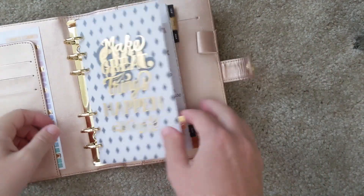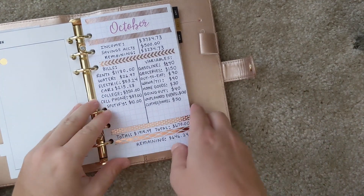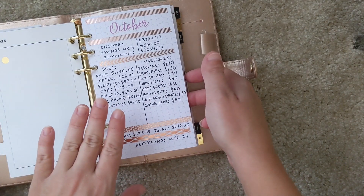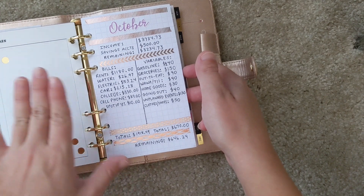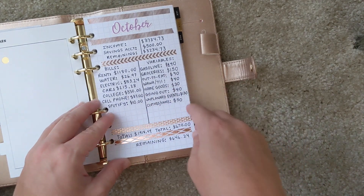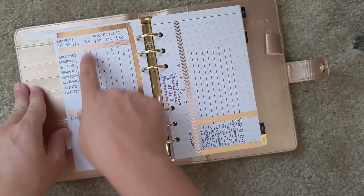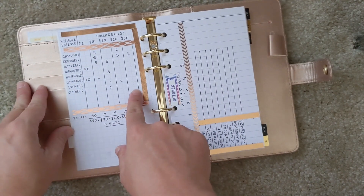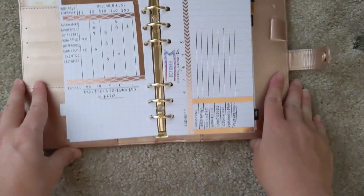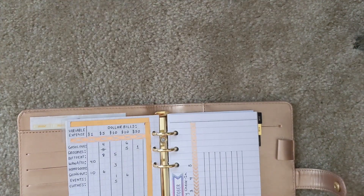Back to my budget — I got so excited with my new planner that I washi-taped everything and filled in all the numbers before recording, so next month I'll record myself writing everything out. I've already broken down exactly what dollar bills I want to take out for each variable expense and added it all up to make sure it matches my budget, so I'll be referencing this as I cash envelope stuff.